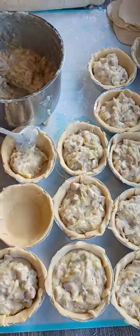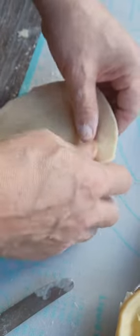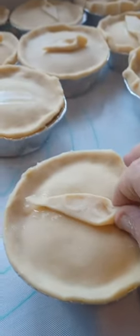Roll up the base of the pie. Fill the pie. Top the pie. Seal the pie. Decorate the pie. Stab the pie.